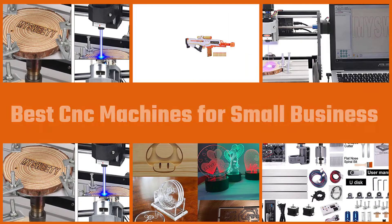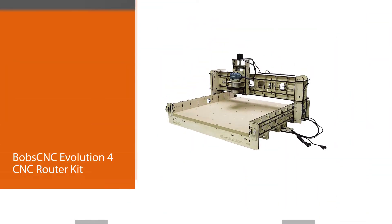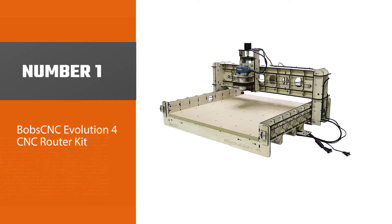Are you looking to perform factory grade craft in your small home shop? You would do well with the best CNC machine for small businesses. Let's check them out. Number one: BobsCNC Evolution 4 CNC router kit.